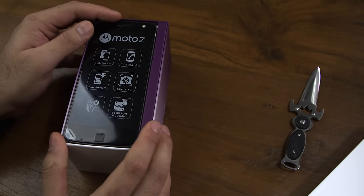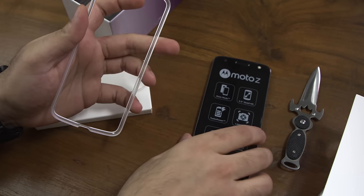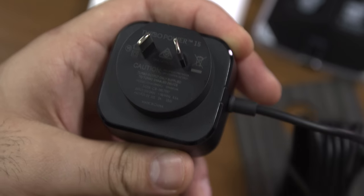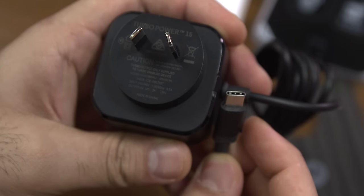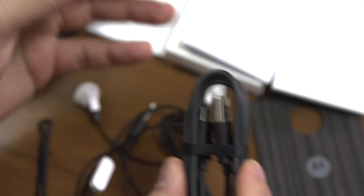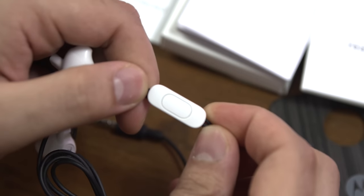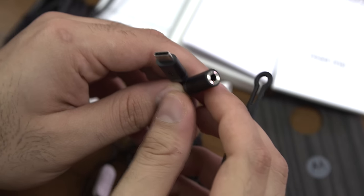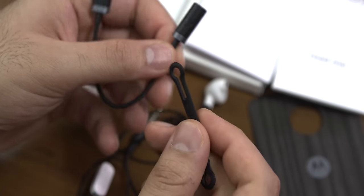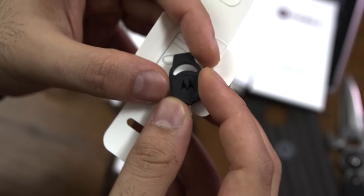The first thing inside the box is the phone itself. You will also get a bunch of documentation, a plastic snap-on case, and an included cover mod — a wooden finish mod. You also get a turbo power charger with the cable pre-attached, which is USB Type-C, a first for Motorola. Also in the box is a USB to USB Type-C cable for data syncing or charging via a power bank. The earphones inside the box are standard analog jack headphones, and you get a 3.5mm analog jack to USB Type-C adapter, along with a clip to ensure the headphone adapter does not fall off. You also get a SIM removal tool, and that is more or less everything from the box.